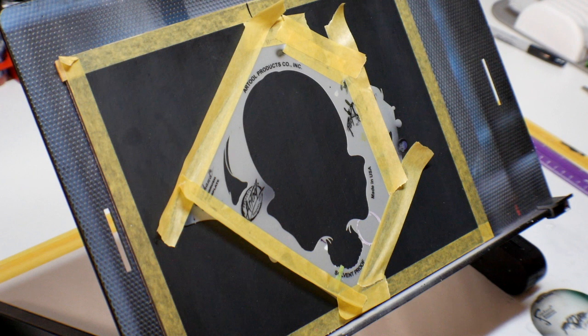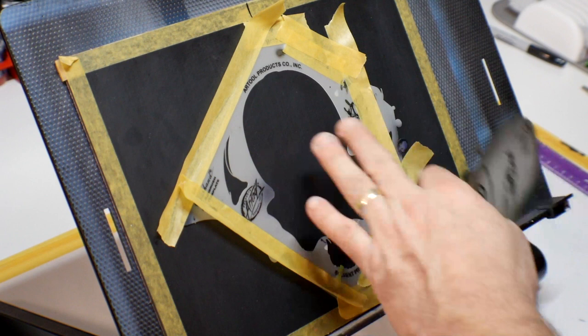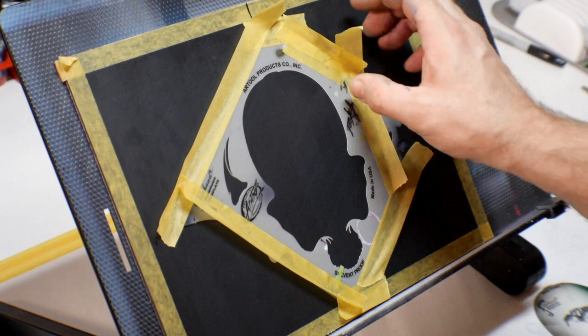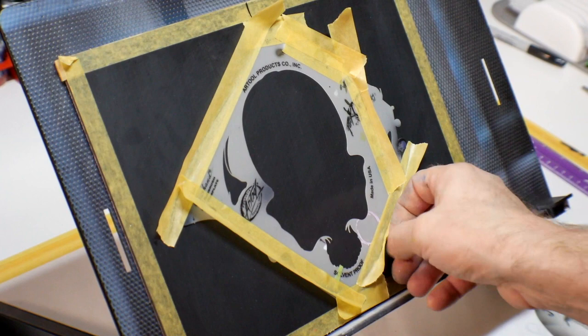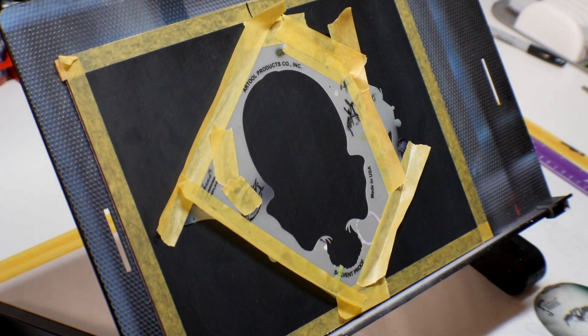We're going to do one of my six pack of skulls — this is the Head Down. I'm going to do this on a black surface, so I want to put the negative down so we spray inside. I'm just taping the edges so I don't get overspray. A little trick I learned from Steve Driscoll: fold your tape over like this. That'll prevent the overspray from getting out of control — it'll just wick up so it won't stick down there.